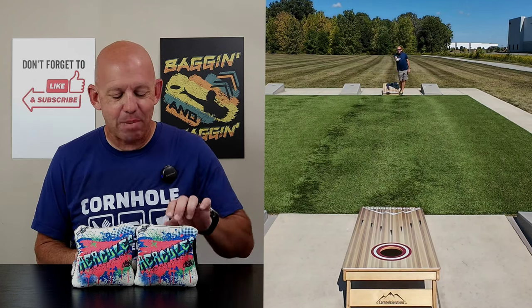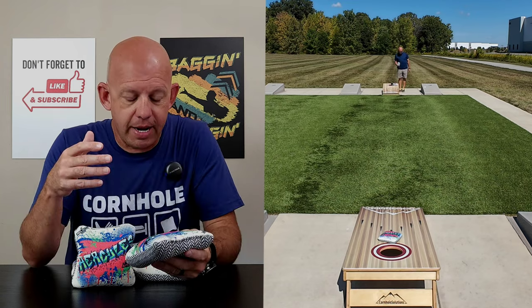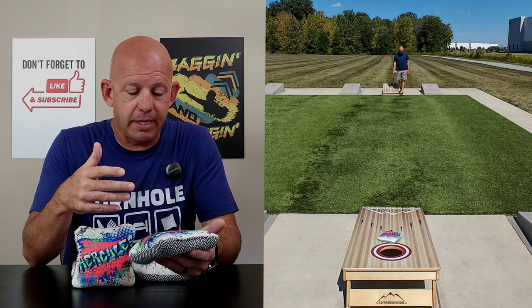Hey, Mike with Mike's Bags, and today I am reviewing the Hercules by Namebrand Bag Company. Let's go ahead and dive in and break this bag down.